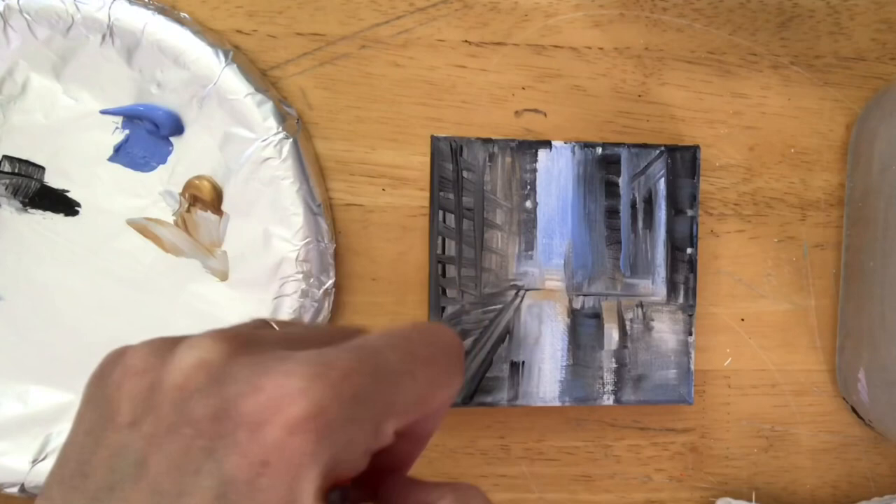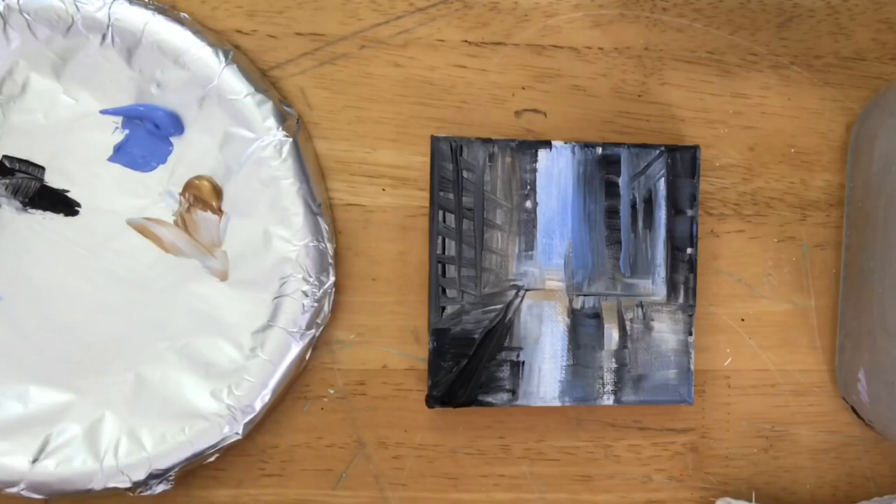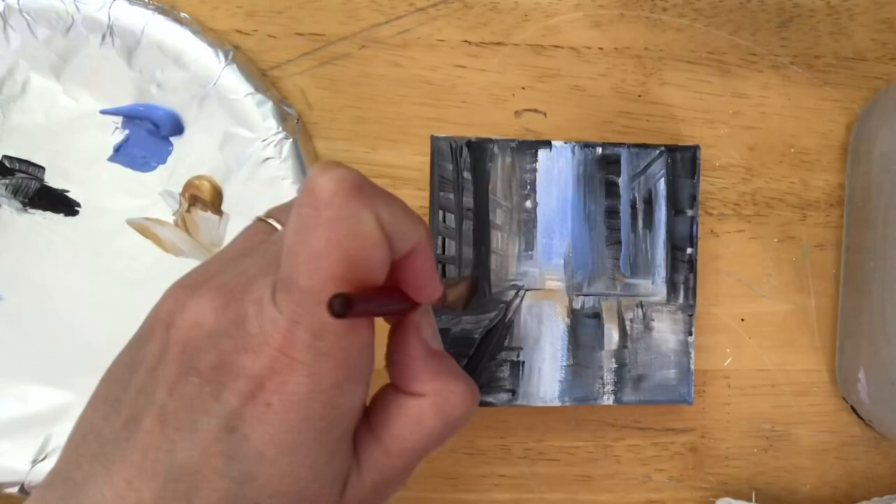I'm just going to keep adding little bits of color and shadow. Light blue violet is one of my favorite colors — if you've been following my channel you've probably noticed I use it in almost every painting. I just love it so much; it looks great with any color. I haven't found a color it doesn't go with.